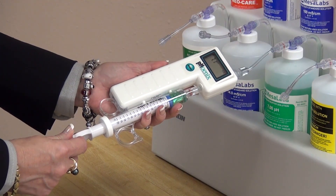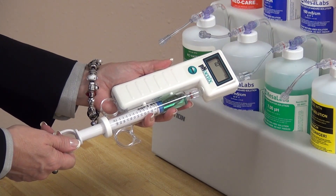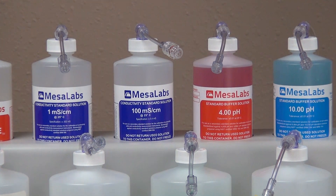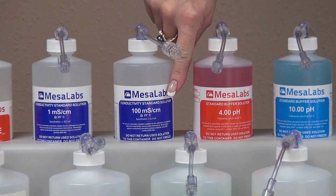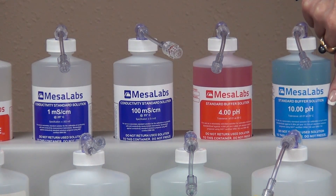Expel and discard the solution. Draw a fresh solution to confirm the accuracy of the displayed reading, which is 7.0 pH. To perform the Level 2 calibration, do not exit Level 1. Additional materials needed for the Level 2 calibration include the NIST traceable sodium chloride 1 millisiemen conductivity solution, the 100 millisiemen conductivity solution, the 4.0 pH buffer solution, and the 10.0 pH buffer solution.